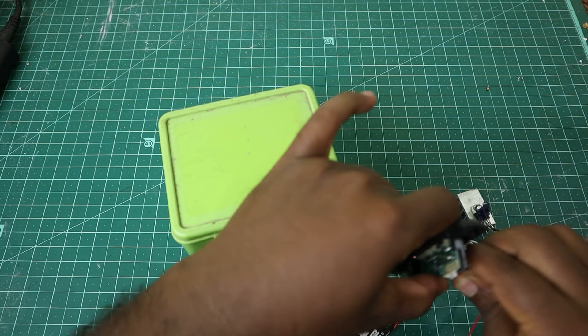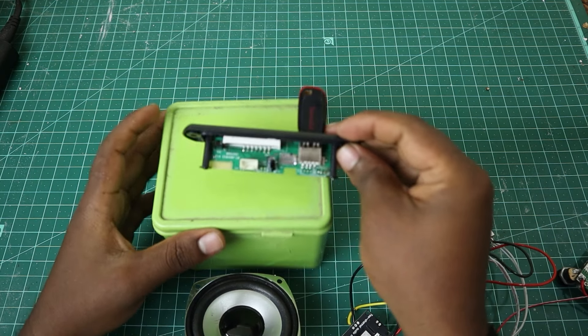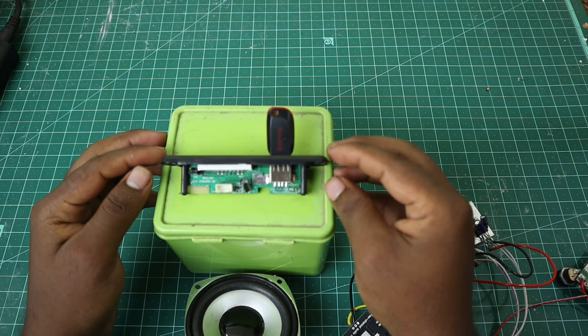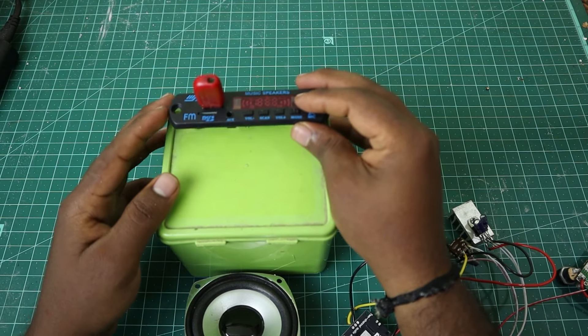At the top, I have a USB MP3 IO. On the top of this board, I have to connect here. I have a USB back here — the exact same thing. With this power, I have to connect and go to the top of this.